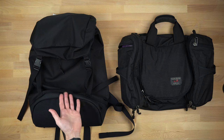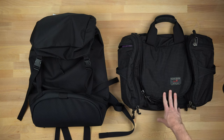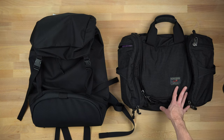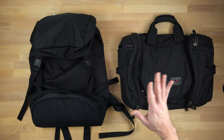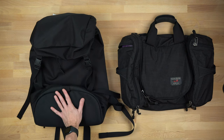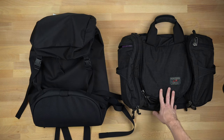Let's talk Shadow Guide 33 versus the Aeronaut 30. This video is for Jessica, who asked for this. Jessica is a big member of the Tombin community, and of course I'm going to oblige because Jessica is awesome. So let's talk about the differences — why I would use this over this: the Shadow Guide 33 versus the Aeronaut 30.